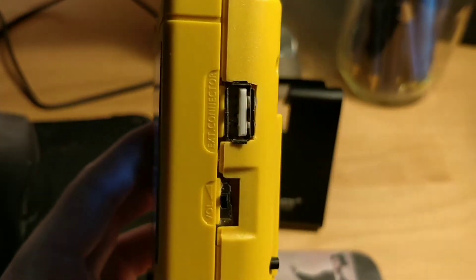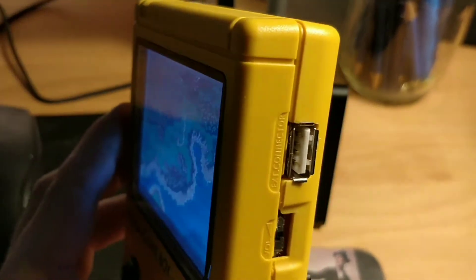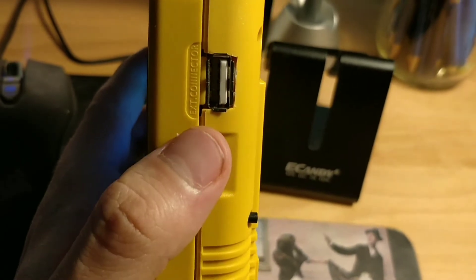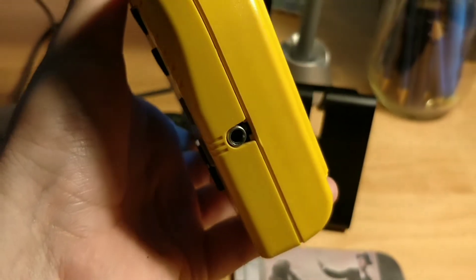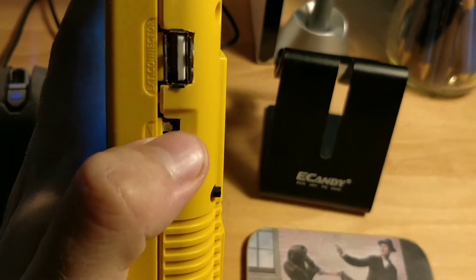I've also put a USB port in the side here, so I can run it into a dock or plug in a Wi-Fi dongle or something like that. There's also this switch here I can toggle on and off — basically it rewrites the sound to come out of there and kills the amplifier.